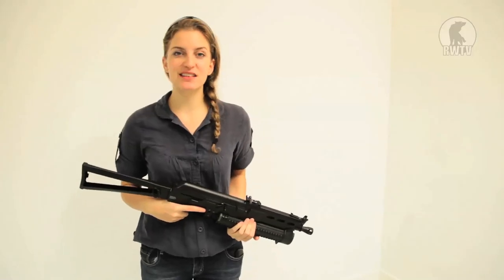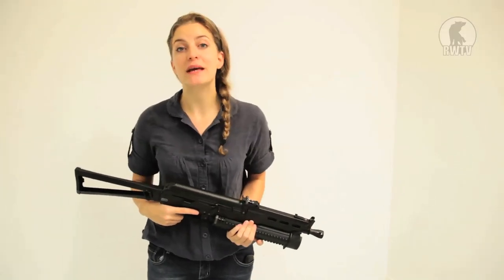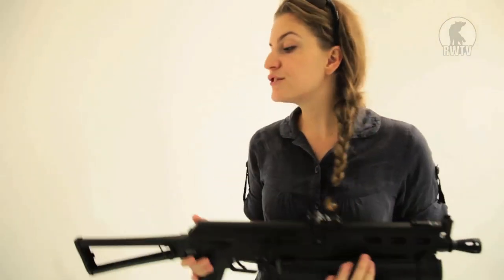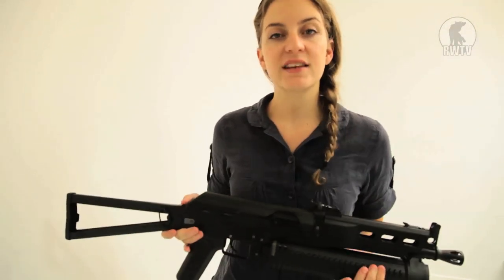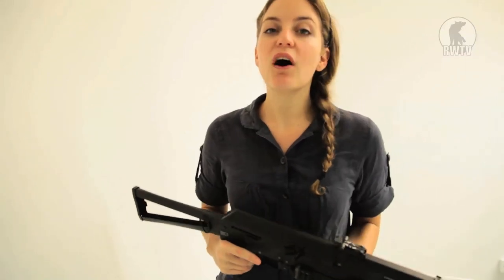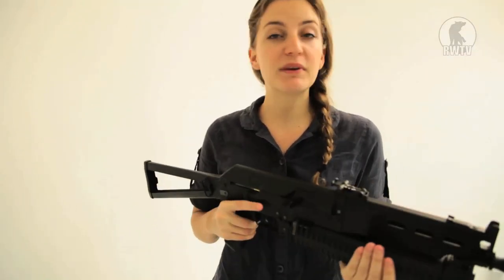The real steel PP19 is a pretty cool gun, being the proverbial baby of the Dragunov and the Kalashnikov gun designing families. The airsoft version from Silverback is not too bad itself — it's really comfortable to hold, a good weight, and the 340 fps is not something to laugh at. So if you are a Russian gun enthusiast, this would be a pretty good choice for you.